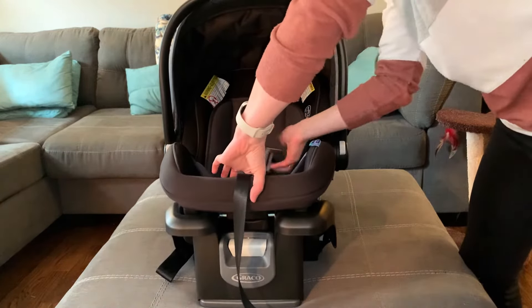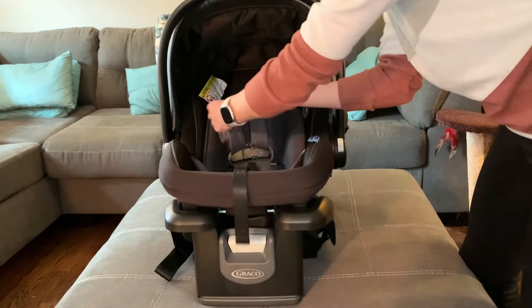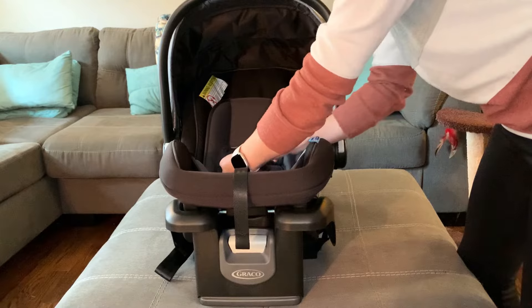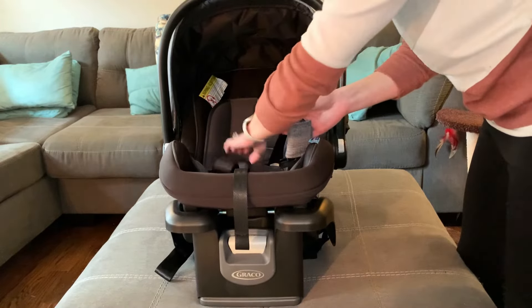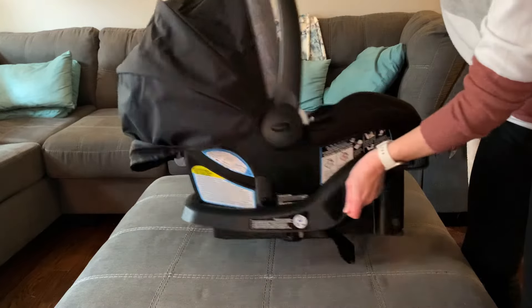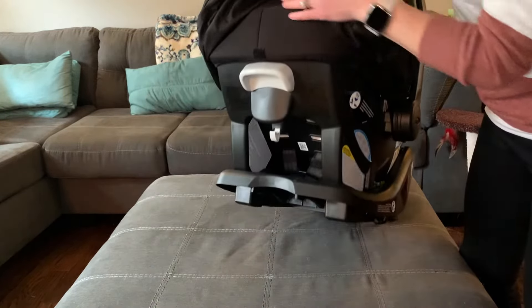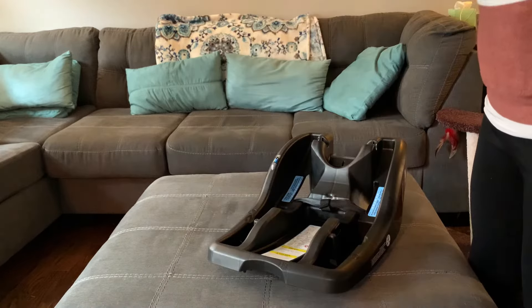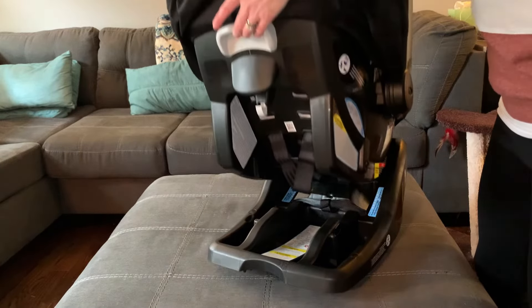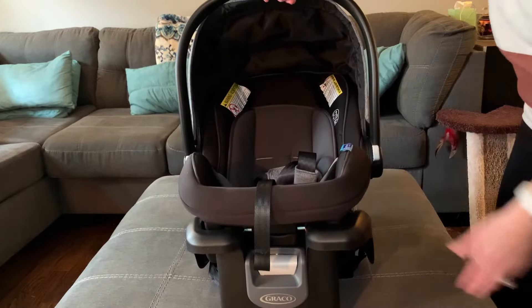It's really easy to take the baby inside and out. Here's the release feature so that you can loosen the straps as you take your baby out. And here's how we unclip. Here's a side view so you can see the piece that goes inside the car — this stays in your car so that the seat can just really easily click in and out.